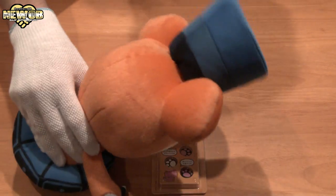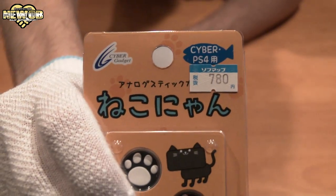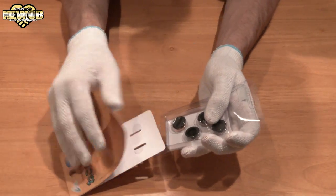Wow, what is this? Oh, it's so cute! Oh my god. It's 780 yen.